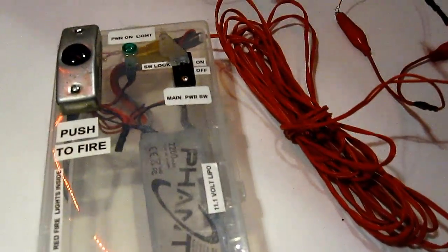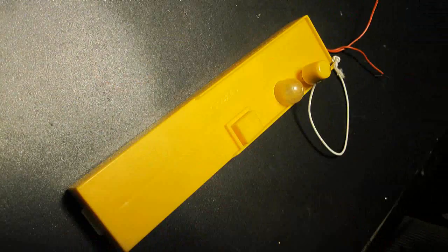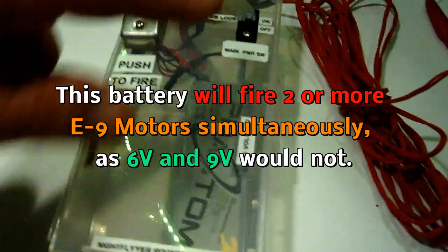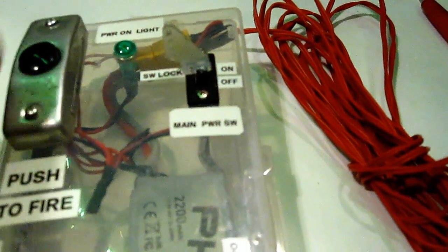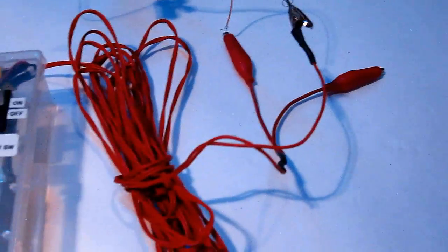Okay, well, as you saw with multiple failures of my 9-volt battery and the Estes launcher, I've decided to make my own launcher using an 11.1-volt rechargeable battery, with a safety lock built in right here, a main power switch, and a push button. So plenty of safeties going on here. I've got it wired up right now, so you can see this is one of the Sonic Estes igniters. We're going to go ahead and push the button — I'm going to show you how this works.